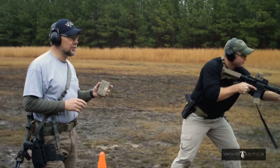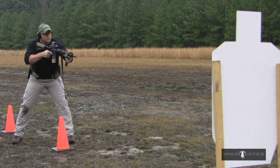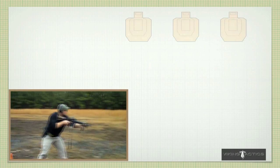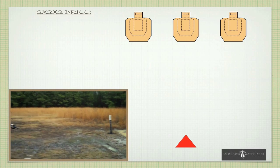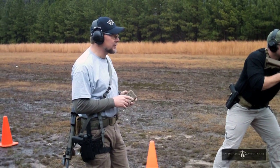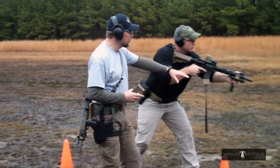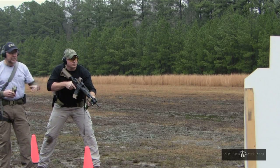What we're trying to accomplish right here — we're shooting the 2-2-2 drill. We've got Dan set up about five meters from the targets. What's going to happen is he's going to bring the weapon up and drive the weapon as hard as he can up on the first target. Two rounds on the first target, two rounds on the center target, and two rounds on the last target. We're going to start with the muzzle down, as though he was in a stack or in a CQB-type scenario.